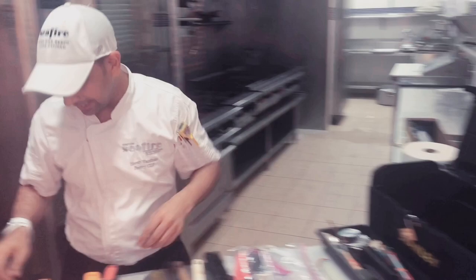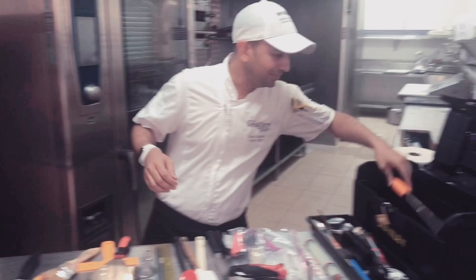Then we have got a bread knife — everybody knows — very handy tool. We have got a zester; we just use this to take out the zest of the lemon or citrus fruit. Then we have got a brush which always helps to soak.